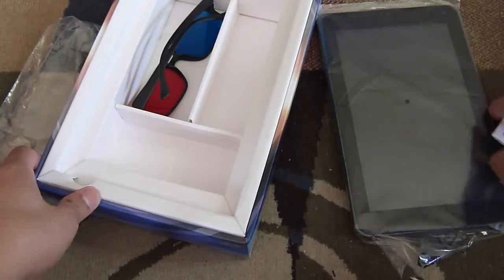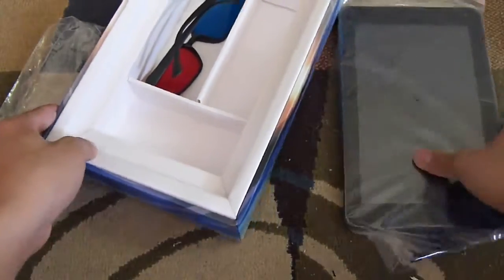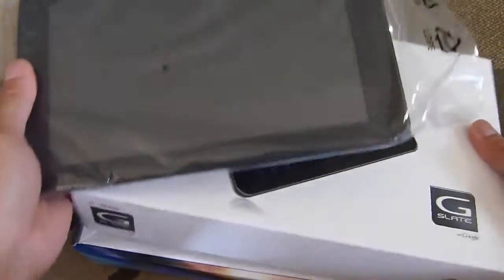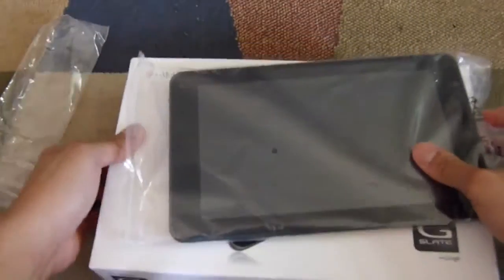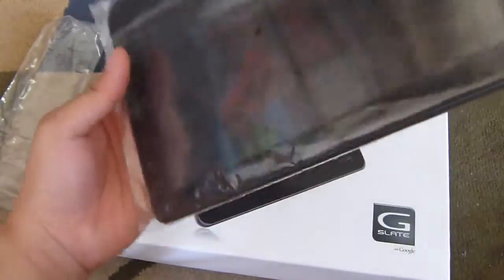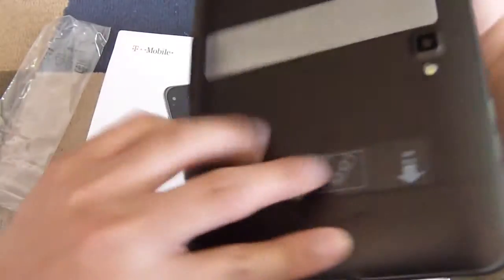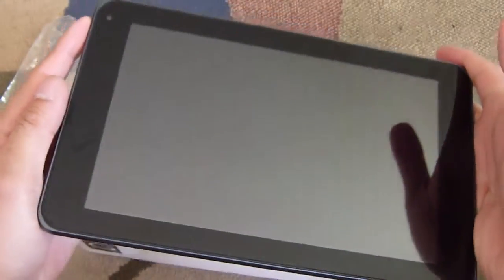So let's put these all aside and power on the G-Slate. Take a look at that. Let's look at this guy here — there it is, the G-Slate. Let's take a look at the back and power this guy on, and wait for the splash screen to come up.